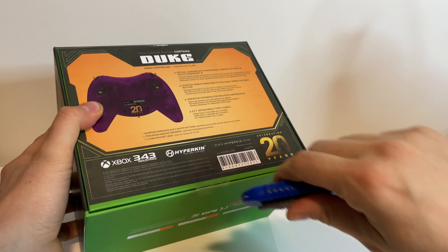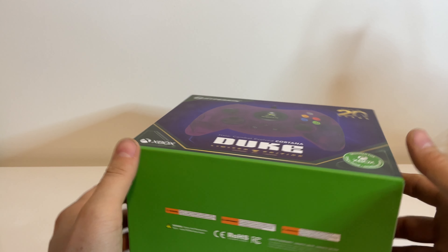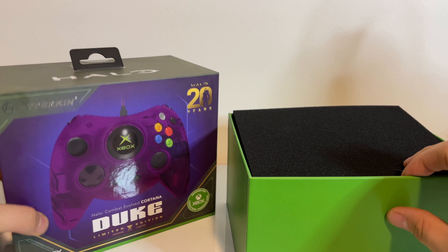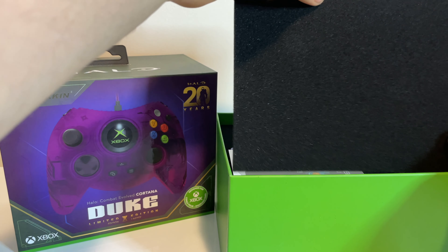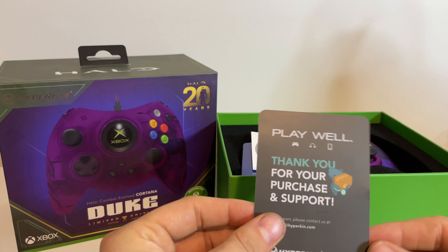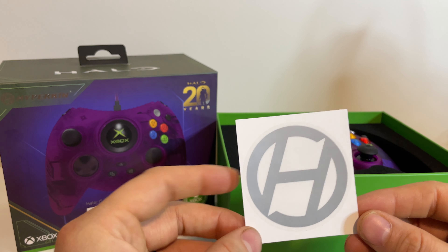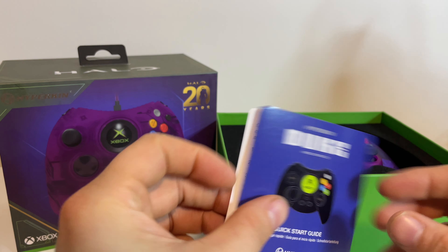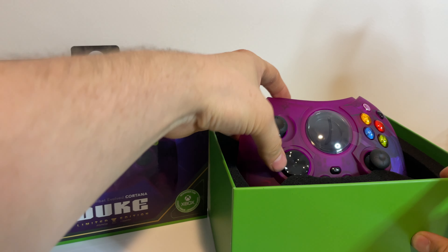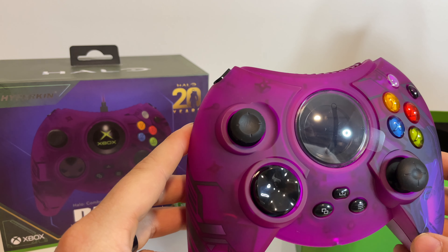We're going to open it up — this is just so exciting. Sliding this bad boy open. Oh yeah, this is like a little present. We have the foam packaging, and inside some little pieces of paper which talk about different social links, a really cool sticker, and some information about connecting the controller. And then here we have it — the big bad boy itself. I love the original Xbox style of this. Beautiful purple right off the bat. Love that katana design on the right-hand side.